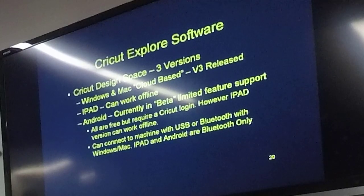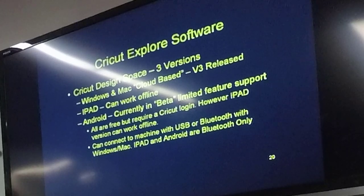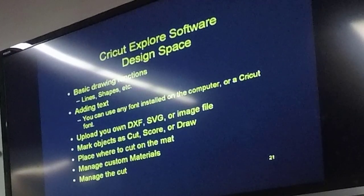They all can connect to the machine. The Windows and Mac version can connect via USB or Bluetooth, but the iPad and Android versions connect via Bluetooth only. The Design Space software allows some basic drawing functions — lines, shapes, circles, triangles, and veins. You can do text using any font installed on the computer or one of their supplied fonts, cutting letters like a sign shop. You can upload your own design — a DXF file, an SVG file, or an image file like a JPEG. You can do three functions: cut, score, and draw.